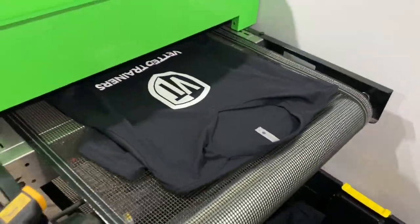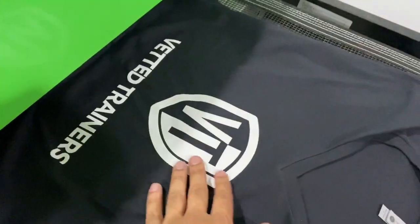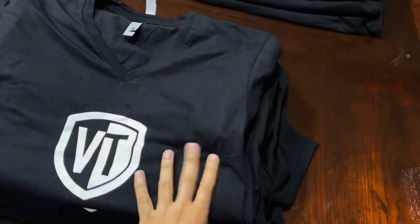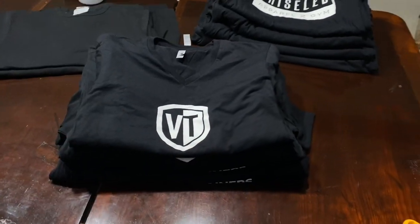Just like that, this order is done as well — black shirts with a one-color print in the front, came out clean. The first order is done, the second order is done, they both came out fantastic.